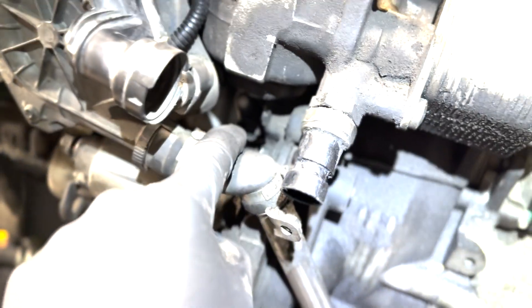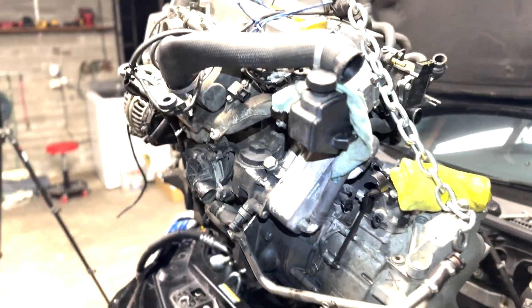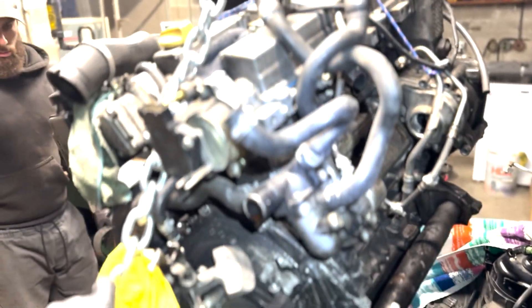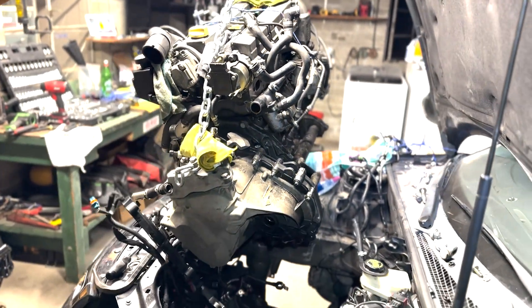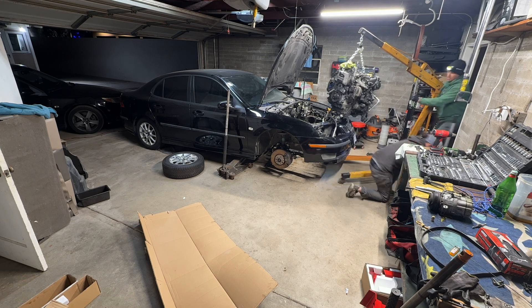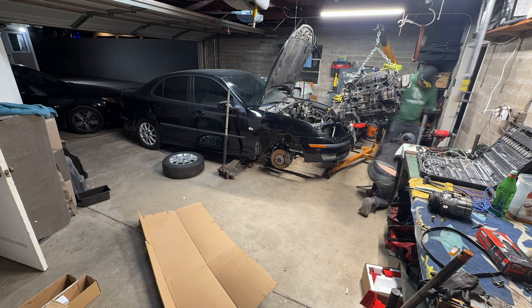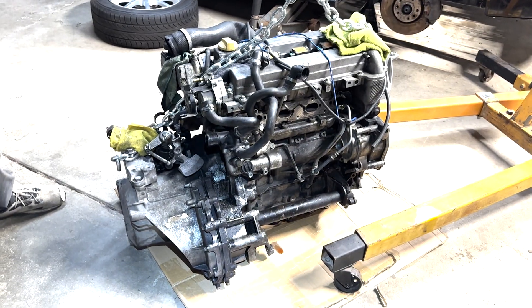There's a super fun connector right in there — it's very tough to get out, can't even zoom in on it. Yeah there it is, see it deep in there. Anyway, F40 with the turret. Alright, let's finish just getting this thing out of here. Alright guys, motor's out.